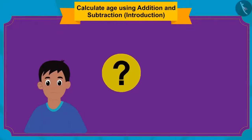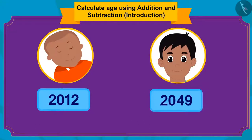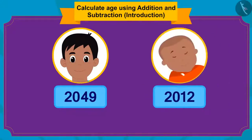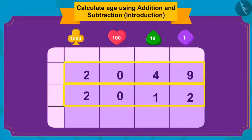Can you find the answer? Raju was born in 2012 and now they are in 2049. To find his age, we have to subtract the year of birth from the future year. The future year is 2049 and Raju was born in 2012, so we subtract 2012 from 2049. Since the thousands and hundreds digits (20) are the same, we can simply subtract 12 from 49, which gives us 37.